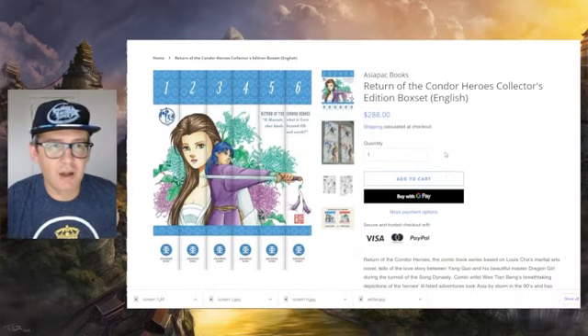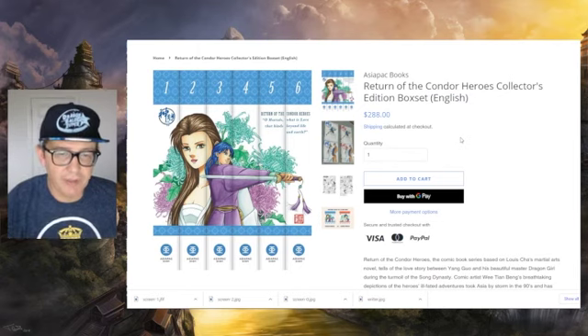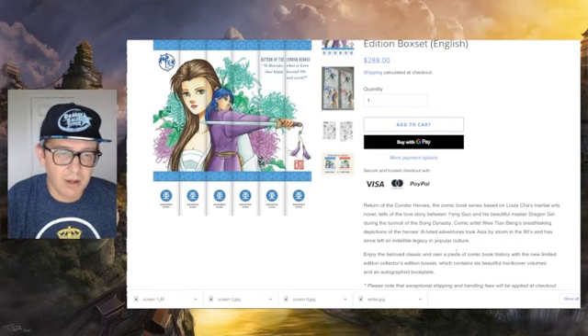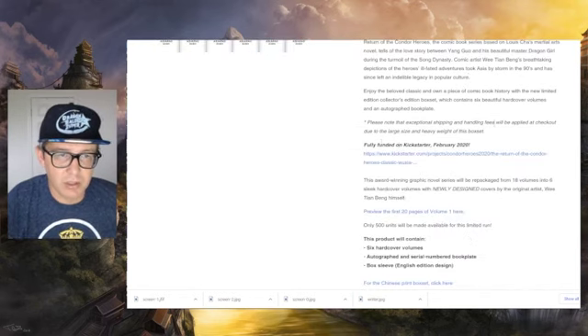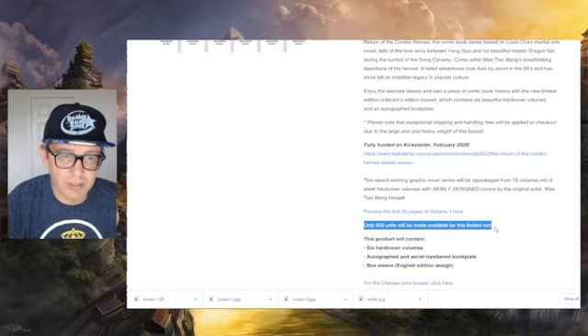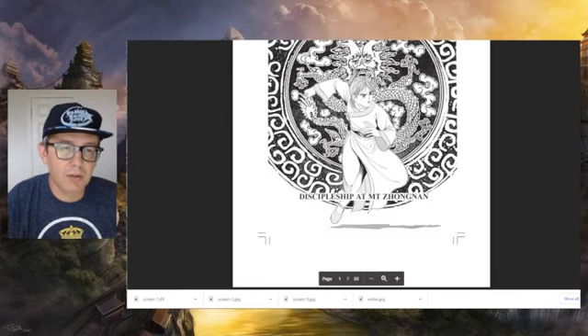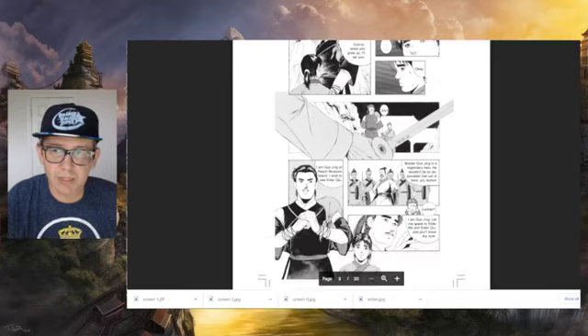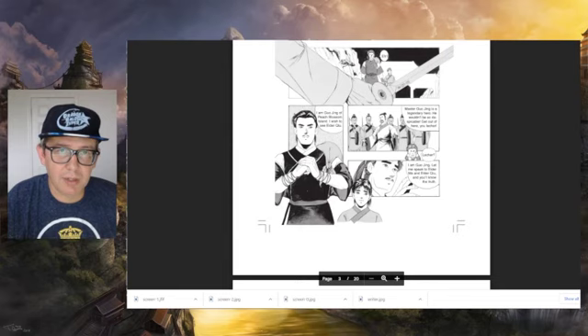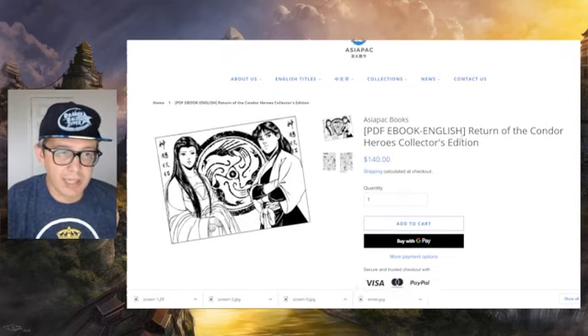Switching over real quick — brace yourself if you are on a budget. Basically, this is it on the website, and I will include links below. This is for the hardcover box set, and as you can see it's a pretty high price. That said, this is a six-volume hardcover edition — the original was 18 volumes. It was funded on Kickstarter in 2020, and based on the website and my communications, my understanding is they're only making 500 units available. It's going to have six hardcover volumes, an autographed and serial-numbered bookplate, and a box sleeve on the English edition. There's also a PDF version which is much cheaper. You can also get a preview of the first 20 pages, so if you want to see the art, story, and translation for yourself, you can head to the link in the description.